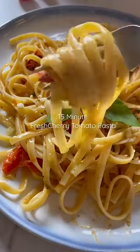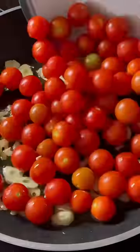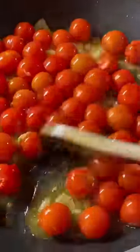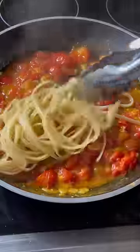I had over 50 million views on a cherry tomato reel, so let me show you another amazing way to serve them in this easy 15-minute cherry tomato pasta. In the skillet, you're going to infuse garlic with olive oil. Once it's fragrant, add in the cherry tomatoes. Mix and push them down until they turn saucy.